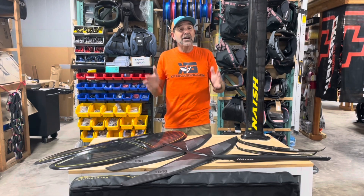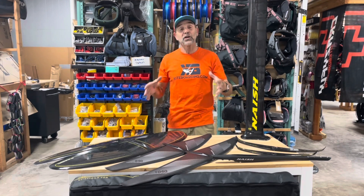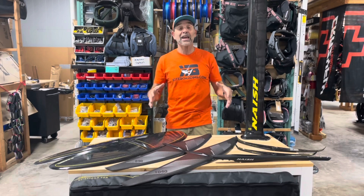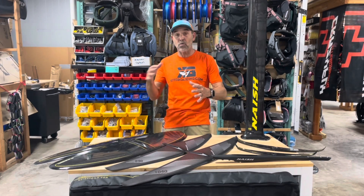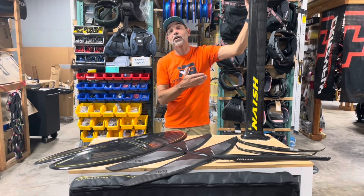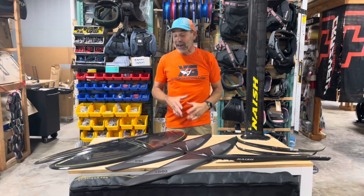All of that starts at $1,539. Switching a few things out can change the price by about $100 if you want to change the tail. It is a fantastic system, and if you're looking to get into winging or kite foiling you can't go wrong — everything interchanges through their system. So if you want to upgrade, it's still the same fuselage and the same mast. This isn't aluminum — this is a carbon setup and it is such a sweet deal.